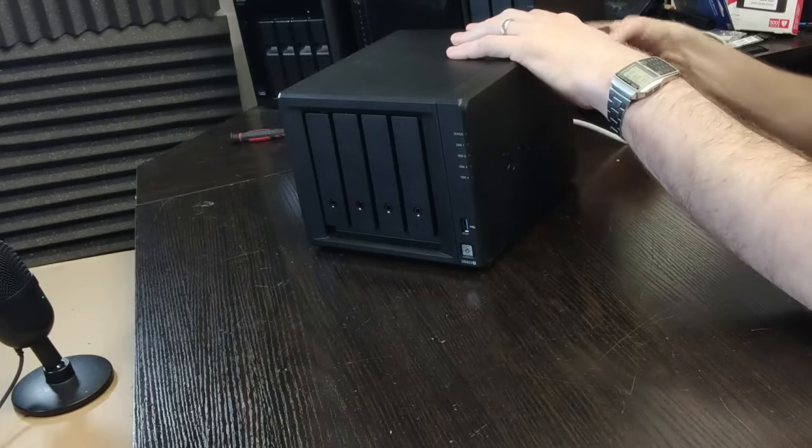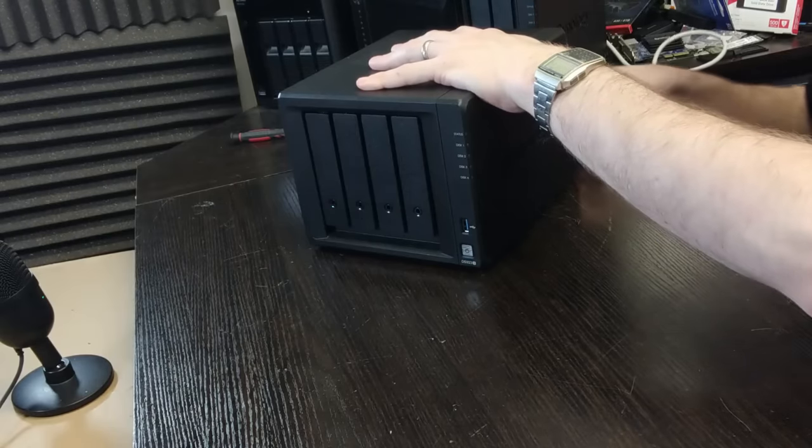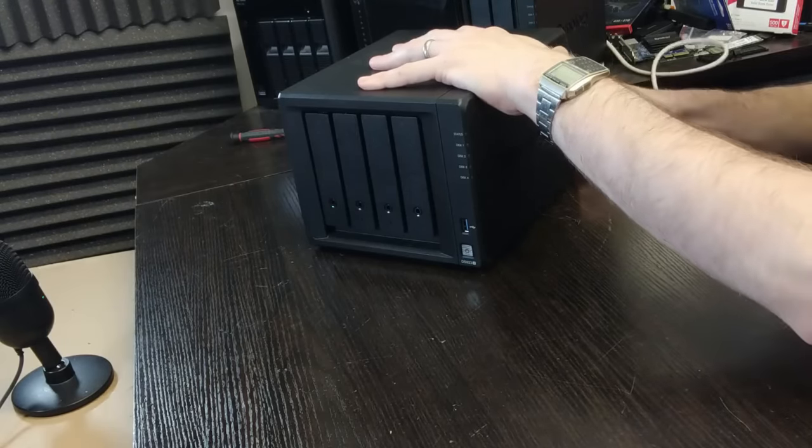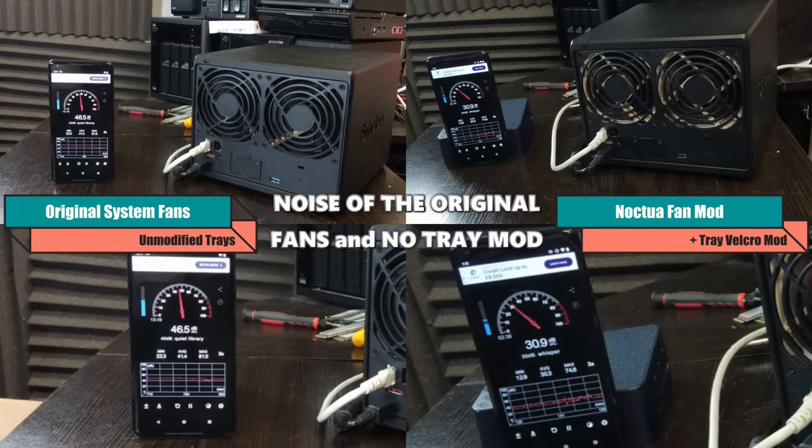Now to give you some idea of the difference these fans can make, we have recording here of the original setup — original fans, no anti-vibration velcro panels — and on the right we have the upgraded system with both mods applied. Let's listen, and keep an eye on the decibel meter to the left of both systems.